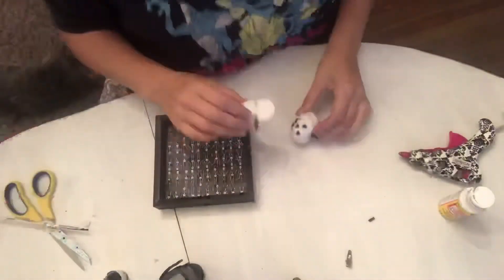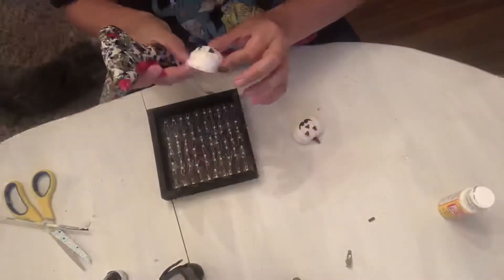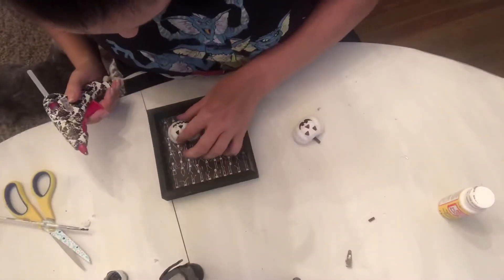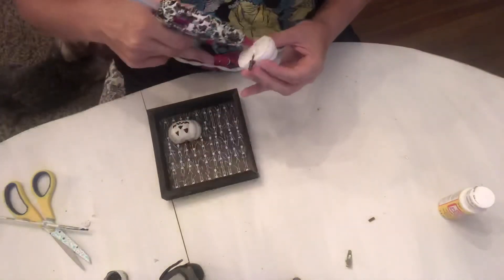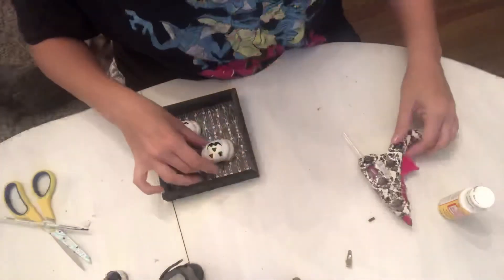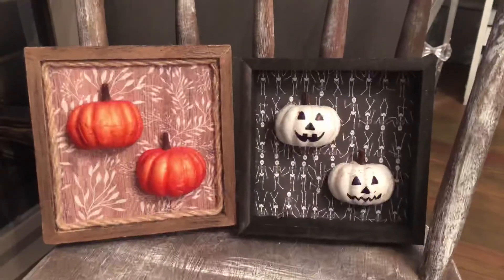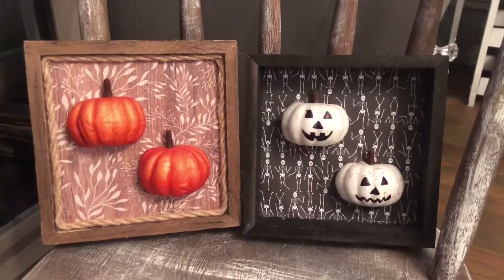So there — now we have our two little jack-o'-lantern faces, and all that's left to do is hot glue them on. I'm going to do them at a zigzag pattern, putting one up in the right-hand corner and one down in the bottom left-hand corner. You're welcome to put them both side by side and maybe put some wording on the top, but I just want to keep it simple and have the little 3D effect with the two faces. That's it — that's our little jack-o'-lantern shadow box picture.